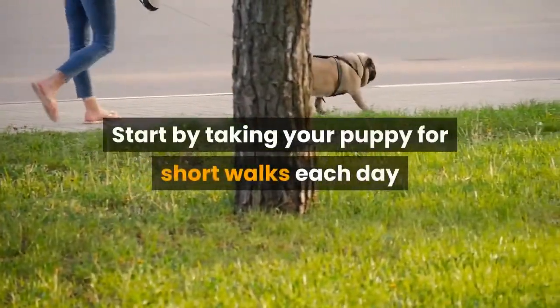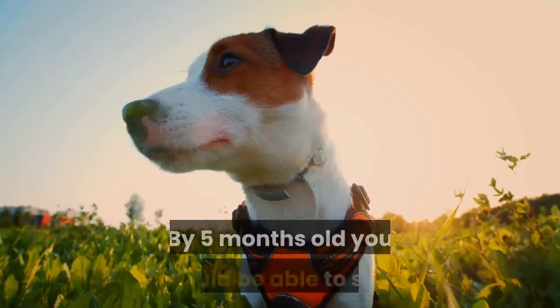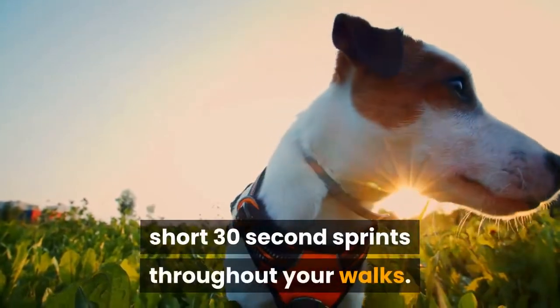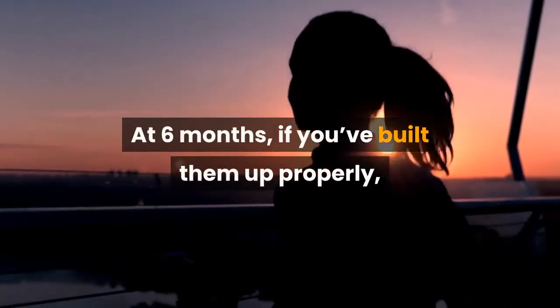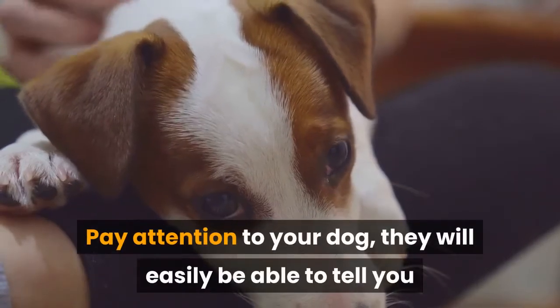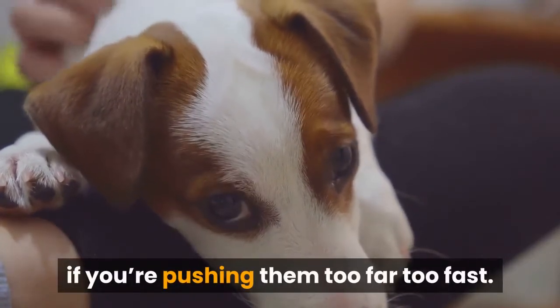Start by taking your puppy for short walks each day and slowly start to build up their mileage. By 5 months old you should be able to start short 30-second sprints throughout your walks. At 6 months, if you've built them up properly, you can start a slow 1-mile jog with them. Pay attention to your dog — they will easily be able to tell you if you're pushing them too far too fast.